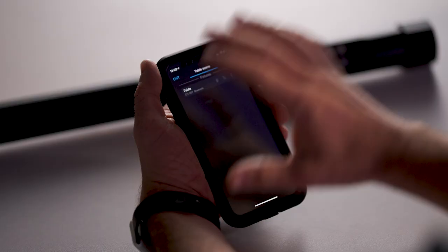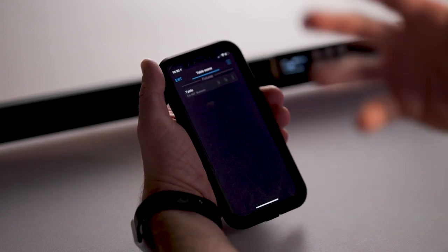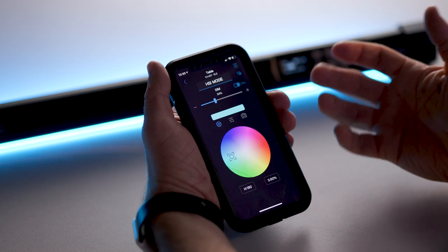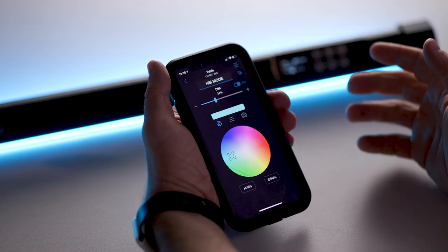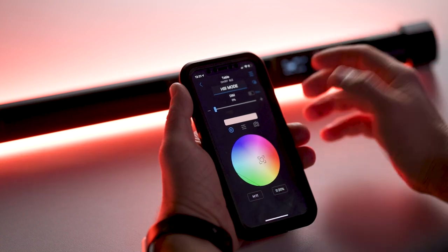In terms of the app, this is the overall starting interface. I've renamed this tube 'table tube' as an example. You can create groups, and within those groups create scenes, allowing you to control multiple fixtures at once. In HSI mode there's a camera feature where you can take a photo of a colour and it will replicate that colour within the tube. There's also a two-second delay feature that gives you a smoother incline or decline out of colour, so rather than going straight on and straight off it becomes a more convincing effect.